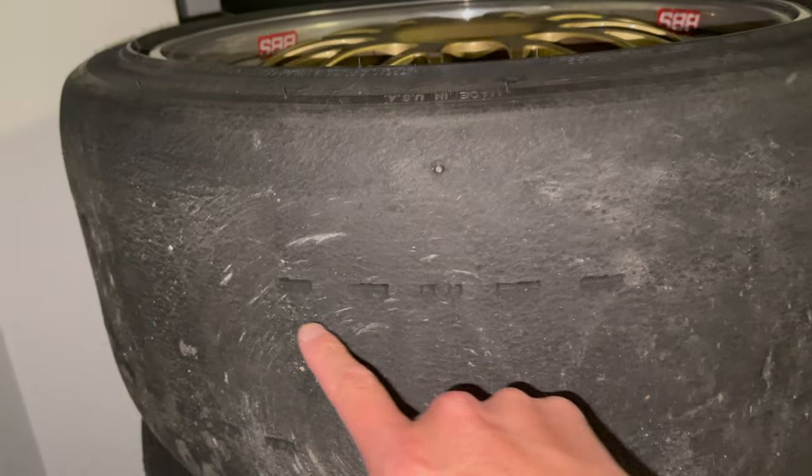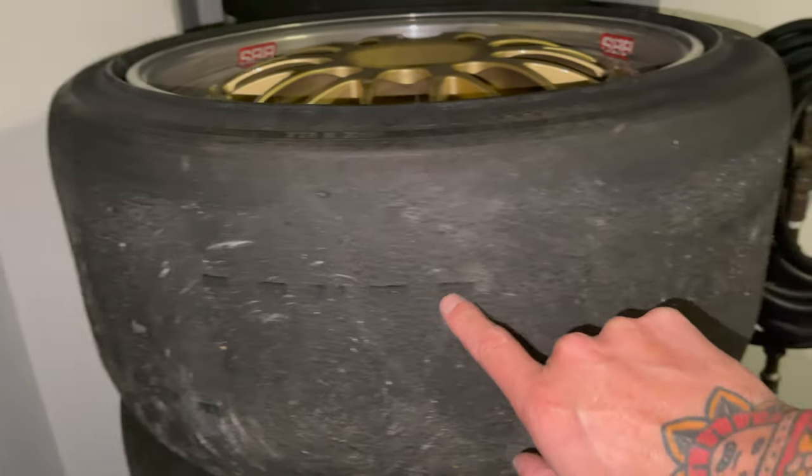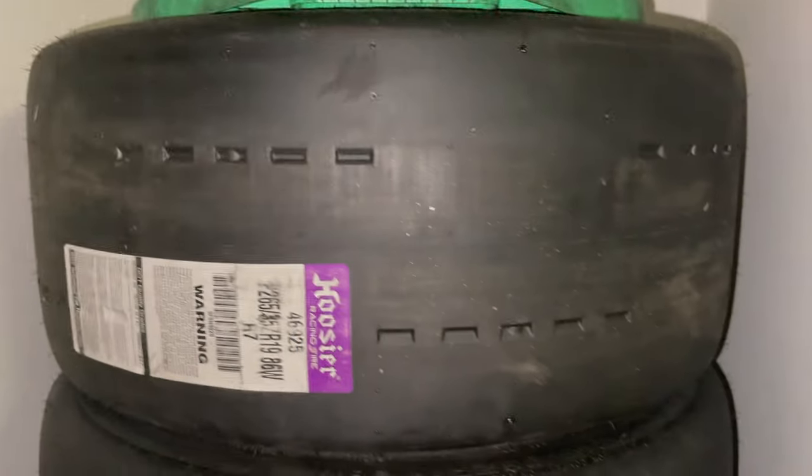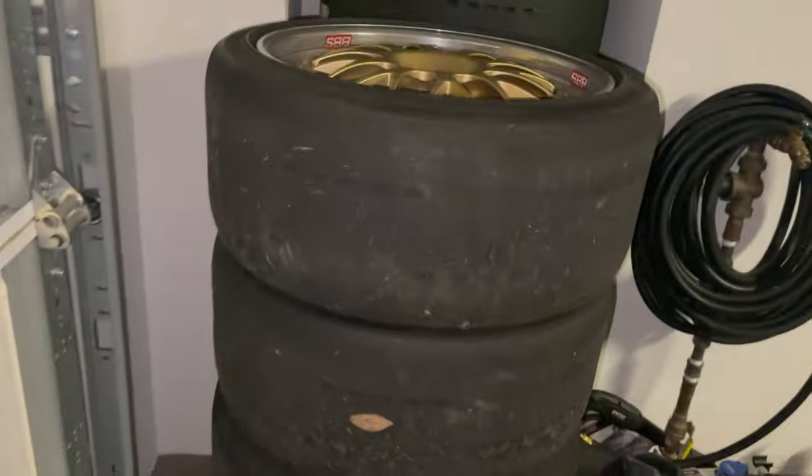This is a 40 treadwear tire that competes with the Toyo RR — not quite a complete race slick, but still pretty much a slick. If you look closely here, let me turn this camera around — the way they make these DOT compliant is by putting in these little tread patterns. On the new ones you can see it clear as day; they're not very thick or deep at all. This is definitely not going to provide any grip in the rain.